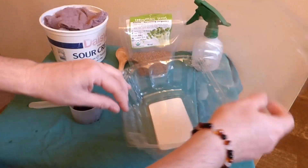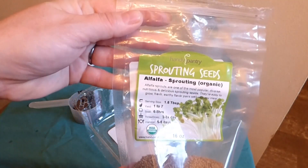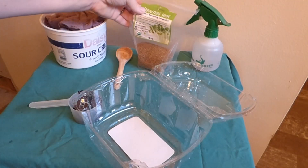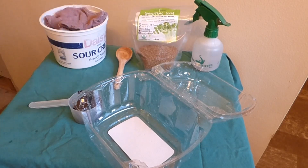I've got my container here, and the seeds I'm going to grow are alfalfa seeds. They're actually for growing sprouts — I have some on the counter so I know they grow well. They're excellent for sprouts, but you can also use them to grow microgreens. Since I have them on hand, that's what I'm going to use.